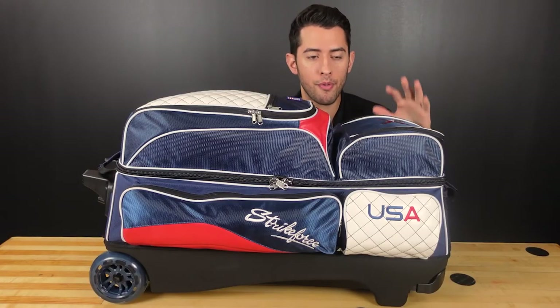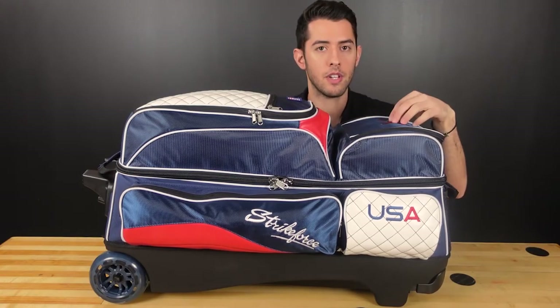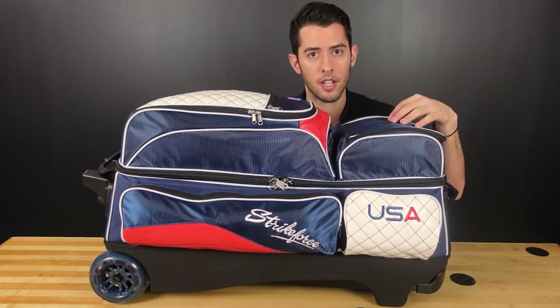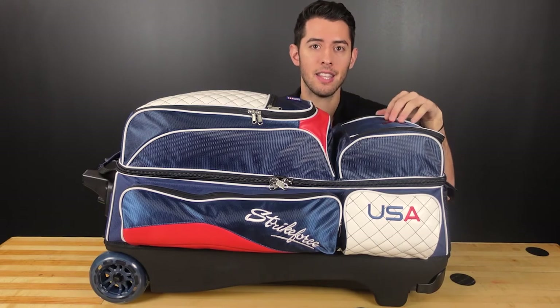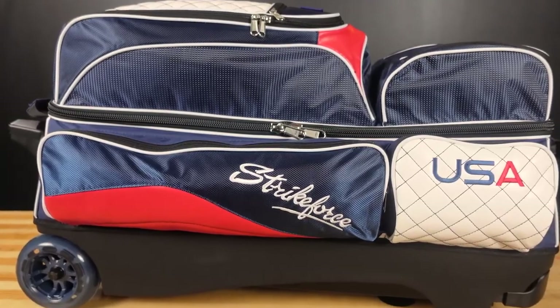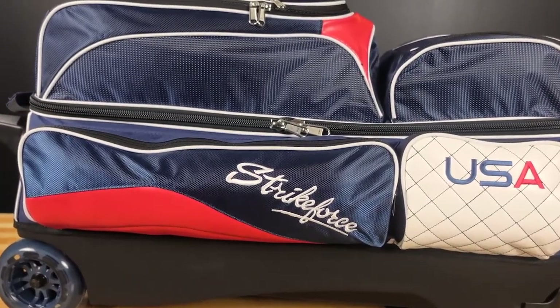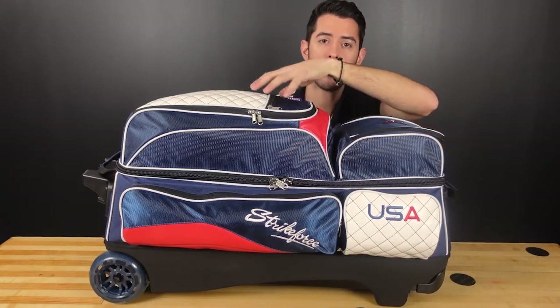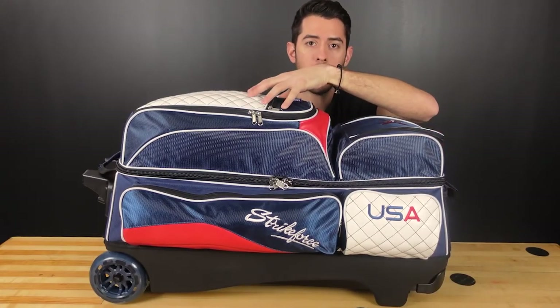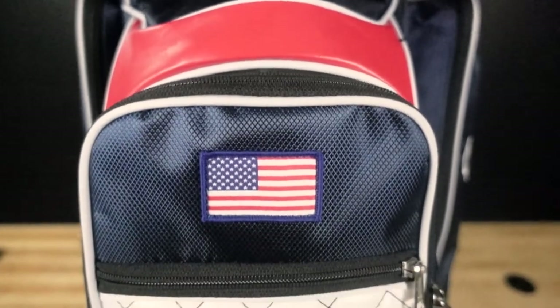Feature number five — and there are a lot more than five, but we're just going to touch on five here — is the amount of pockets and space in this bag. You've got two compartments on both sides of the bag, another accessory compartment on the top, and the shoe pouch compartment on the top as well. So you've got a total of six pockets to fit whatever you need to take with you to the lanes.